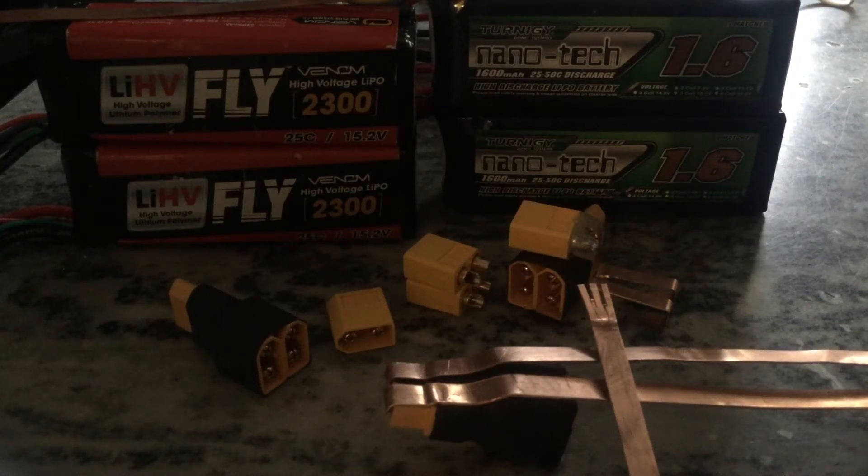Hey Mavic pilots, here's a battery mod I've been working on. I was trying to decide what sort of clip to use — a TX60 connector, a double, or one that was already pre-made. As you can see to the far left, I opted for that version since more than half the work was already done.